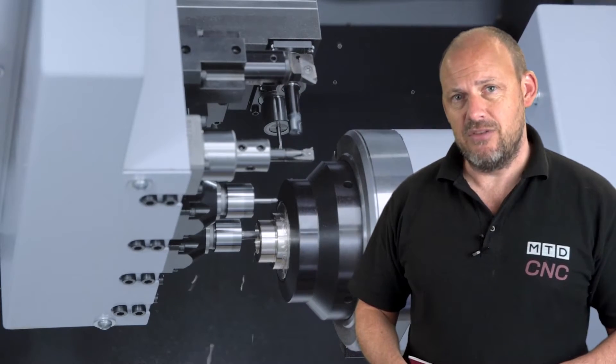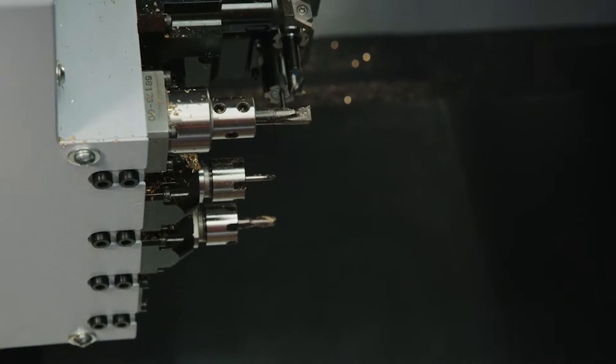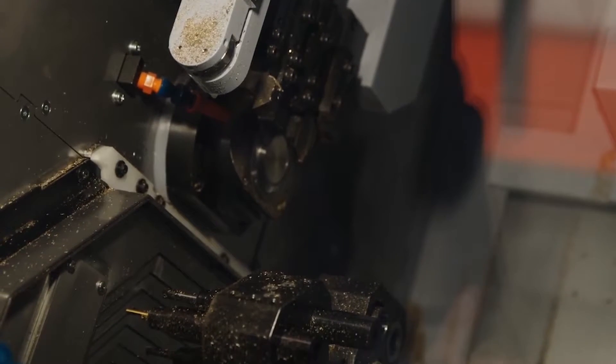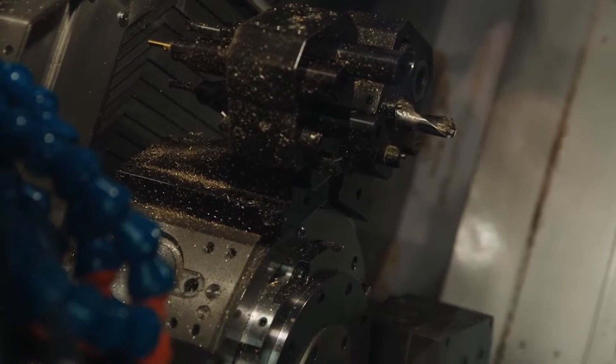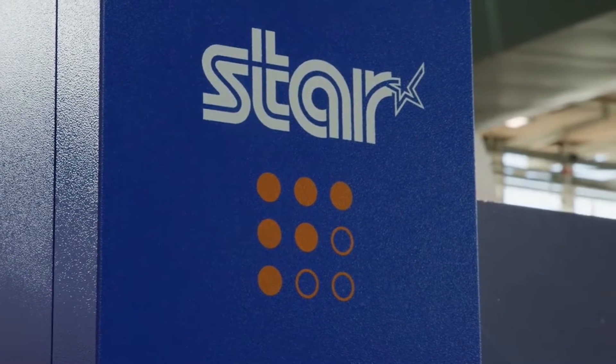What was so good about the SX38? This is a brand new model for us — another machine added to our 38mm range. It features a turret and platen arrangement on the main spindle. There's a lot more power in this machine than the older machines in the range — 11 kilowatts on both main and sub spindle. Its predecessor would be the SV38R, which we've been making for many years. This is just an evolution of that, with a lot of lessons learned from it.